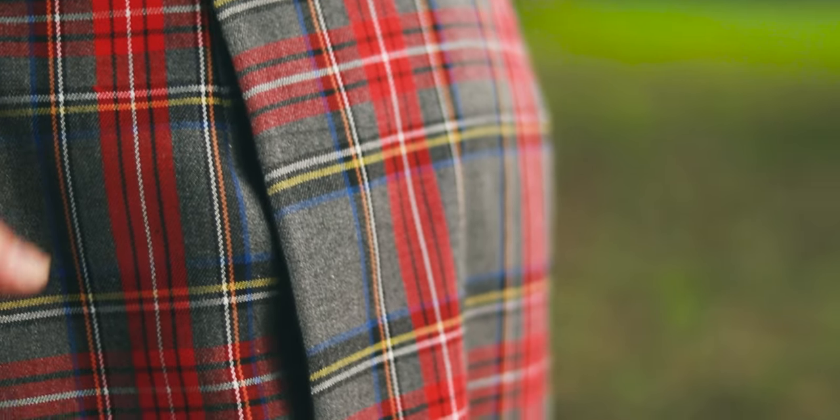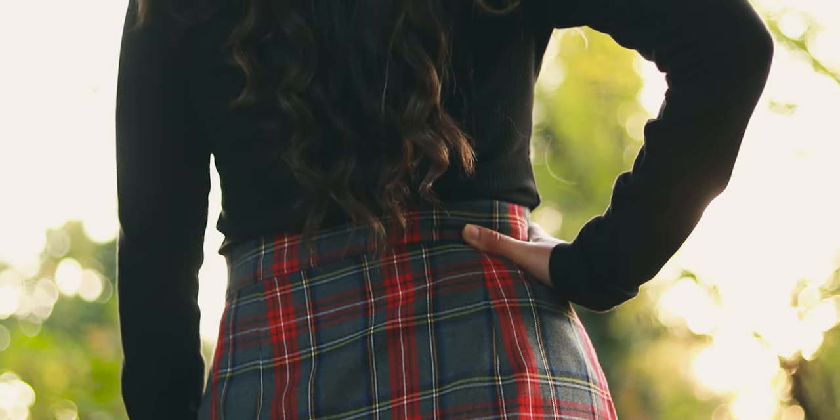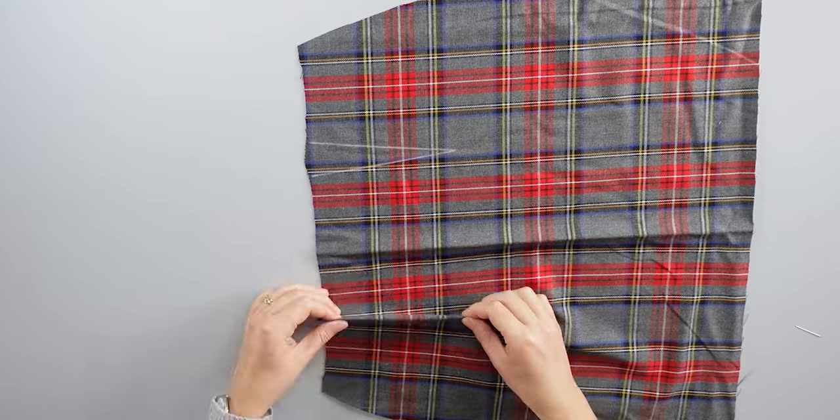With all the pattern pieces ready, we can start the process. First I add the darts to each skirt panel including the front underskirt. We have two darts in front, two in back, and one on the front underskirt panel. I pin the dart lines carefully, checking that both lines are aligned.